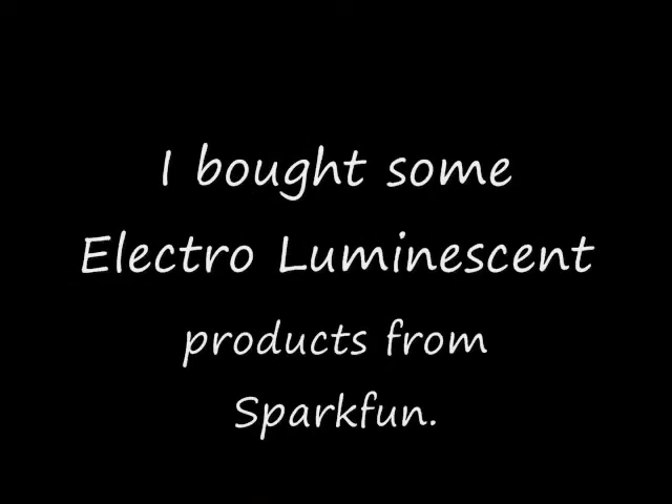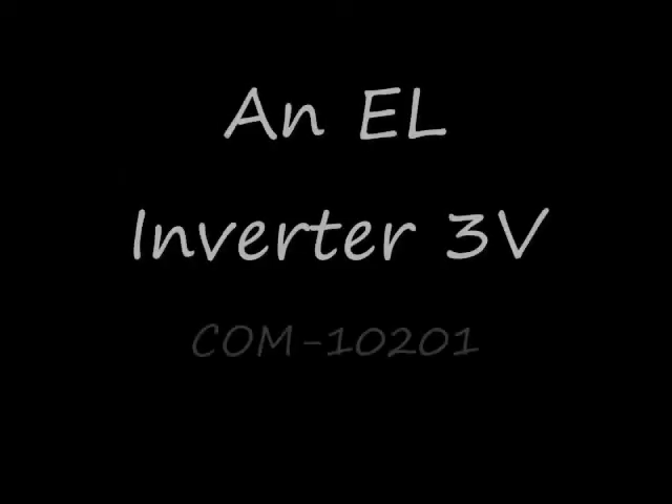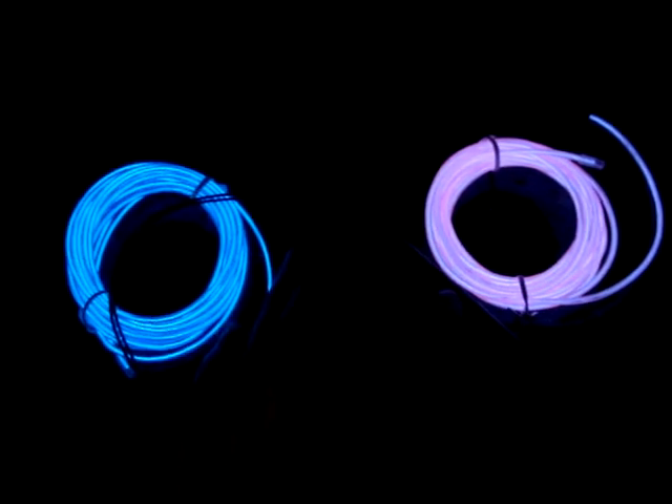I'm very excited because I've set up my EL wire and the battery pack, and here we go. It's a battery pack, an inverter, and one. It has two modes and an off switch.